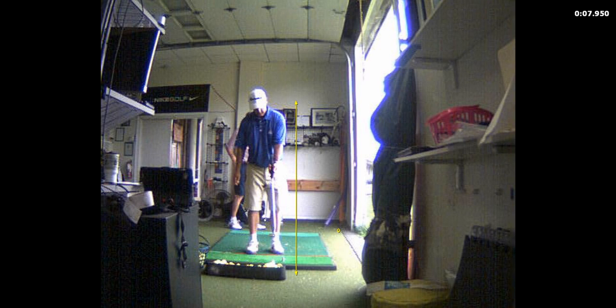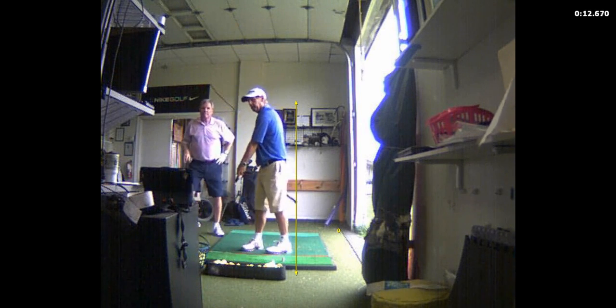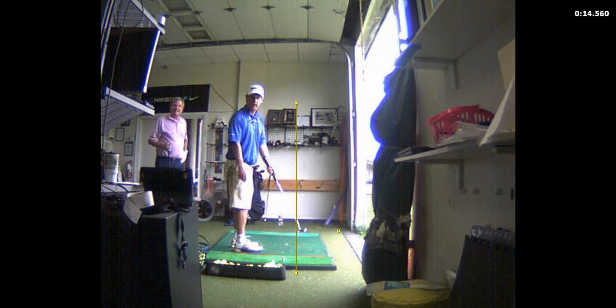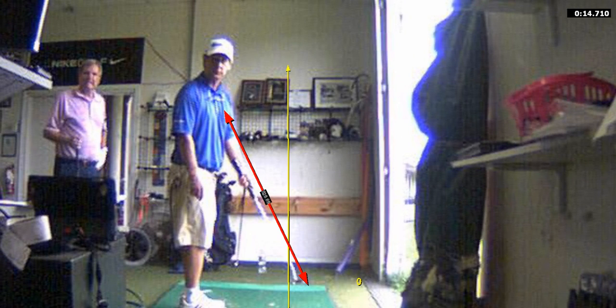Connect the upper arms to the chest and then just turn your trunk, keep your lower body quiet. Here I'm demonstrating a drill I do in front of a mirror. Now I've got the shaft in line with my forearm — you can see if we zoomed in here, that shaft is in line with the forearm there.